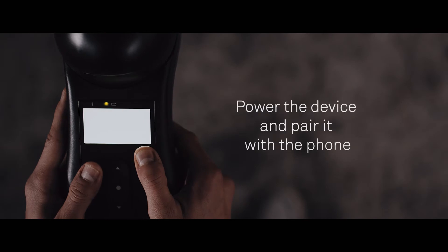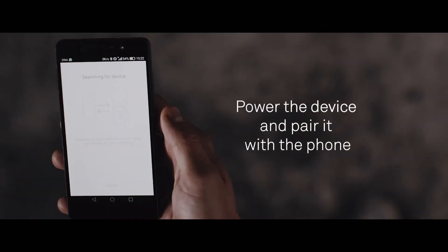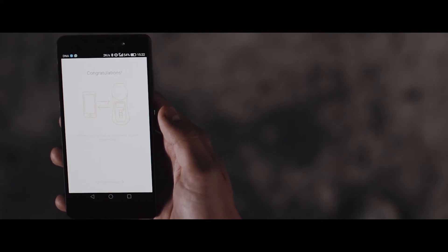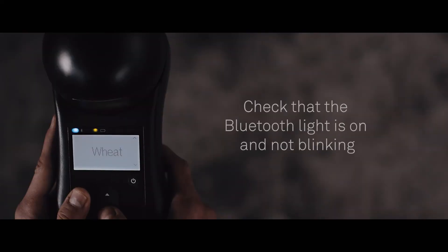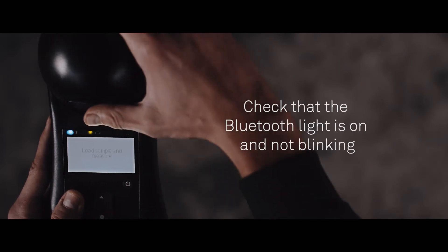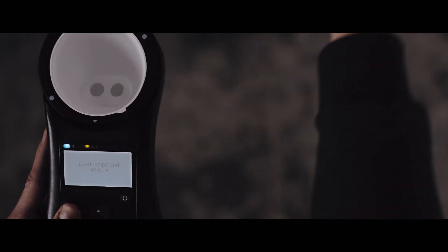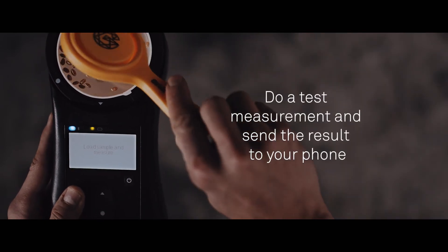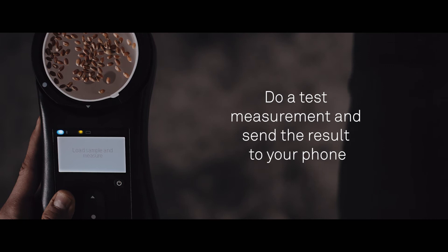Power the device and pair it with the phone. Check that the Bluetooth light is on and not blinking. Do a test measurement and send the result to your phone.